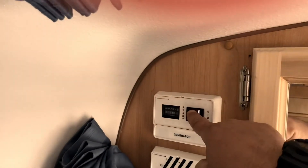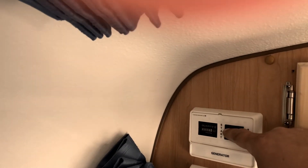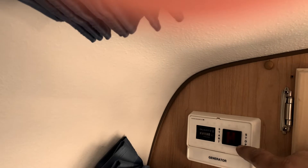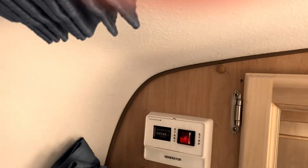Now it should start up a little easier. You press start and hold. On a cold start, if it doesn't start within the first 5-10 seconds, just stop, give it a couple seconds, and press start again — just hold. And there it is.